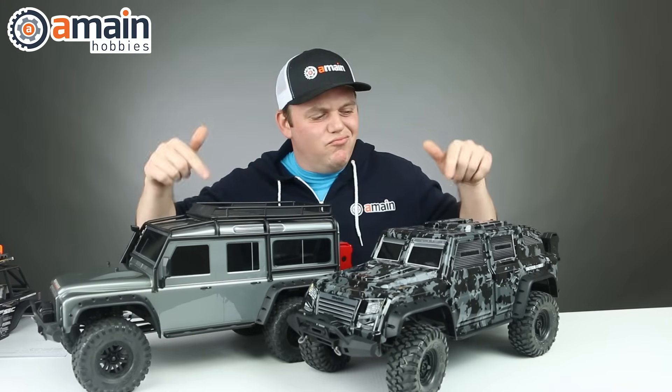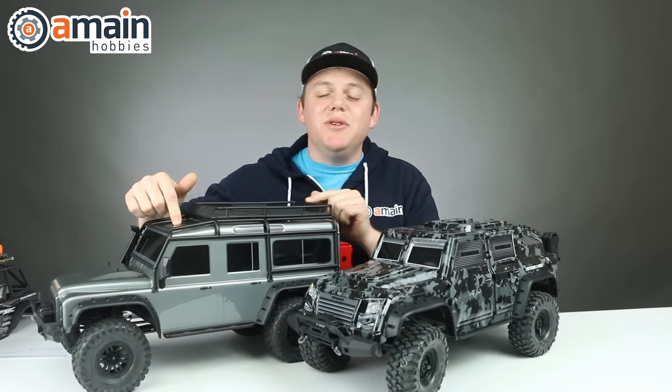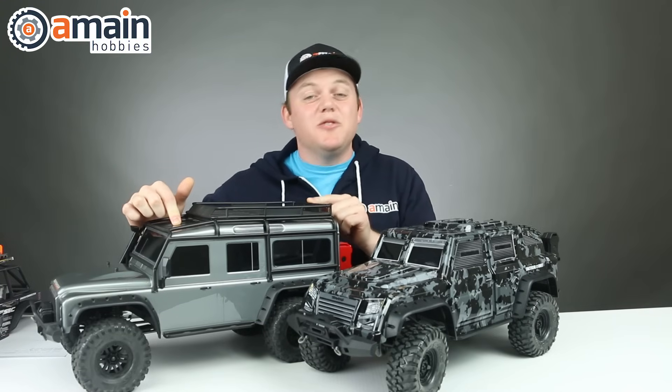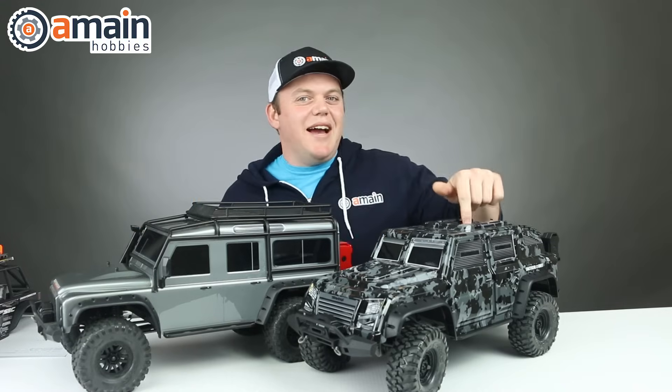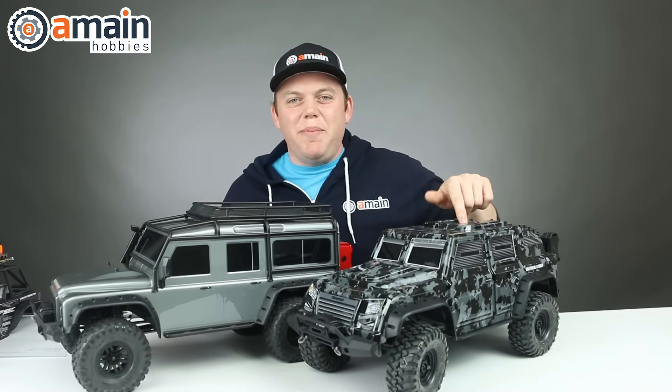Speaking of bodies — do you know what these things weigh? Out of the box, this Defender body is 860 grams, that's 1.9 pounds. The tactical body is 594 grams, which is about 1.3 pounds.